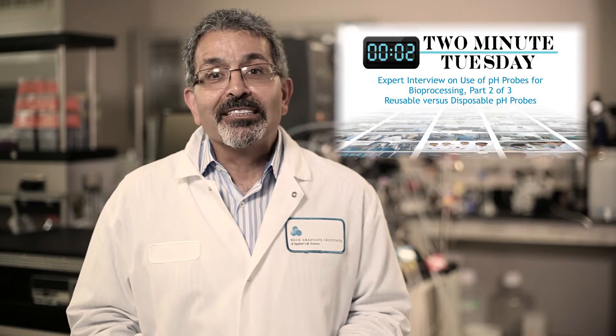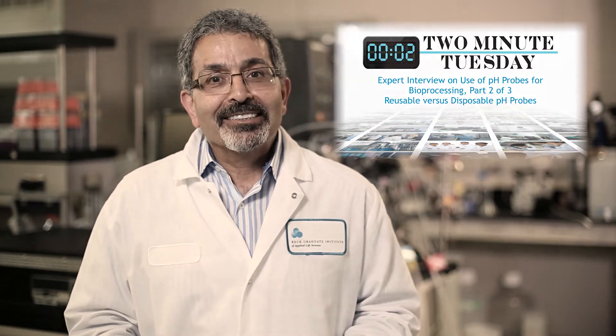Hello and welcome to another Two Minutes Tuesday expert interview. Do you typically recommend people to change the probe every time they run a new batch, or are these probes robust enough to be used over multiple bioreactor operations?